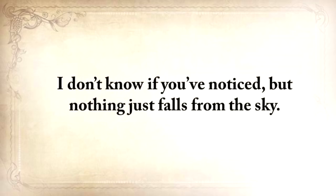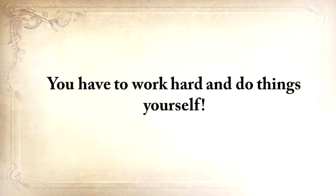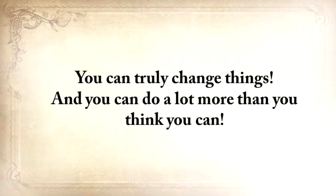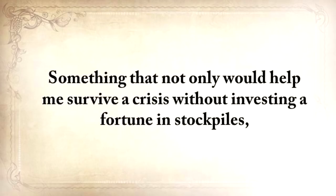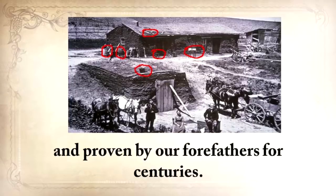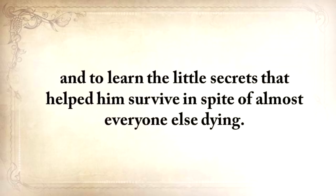Nothing falls from the sky. God helps you, but he doesn't lay it on your table. You have to work hard and do things yourself. As long as you're aware of this, your destiny rests solely on you and your willpower. You can truly change things, and you can do a lot more than you think. With this idea in mind, five years ago I wanted to do something that hadn't been done before — something that would help me survive a crisis without investing a fortune in stockpiles, using only methods tested and proven by our forefathers for centuries.